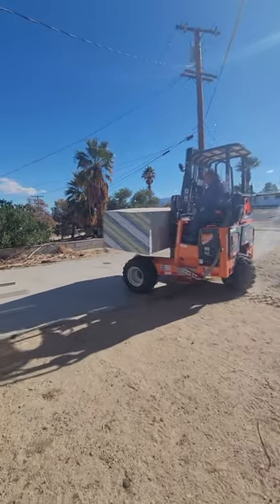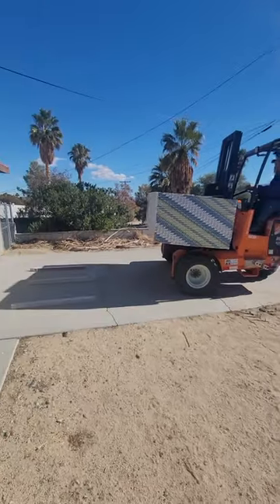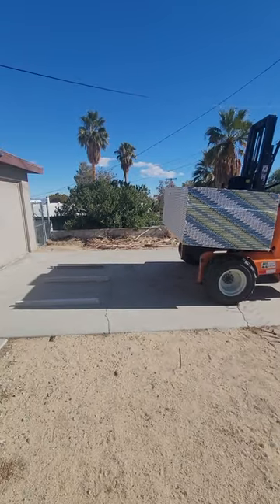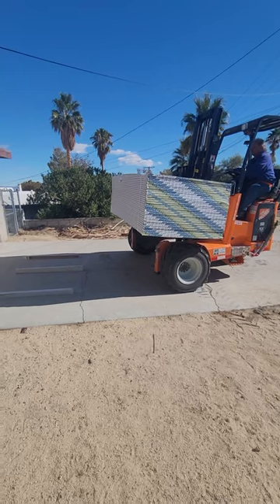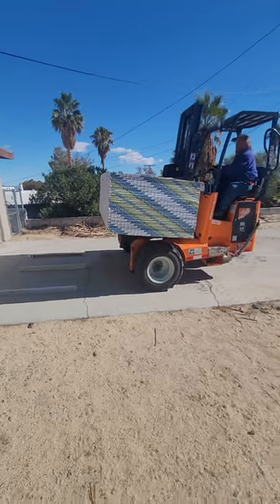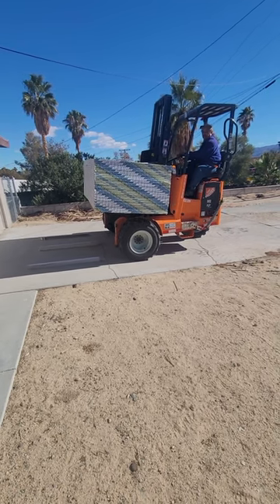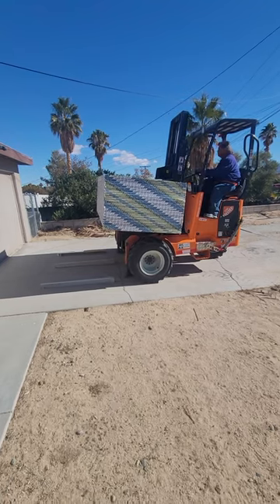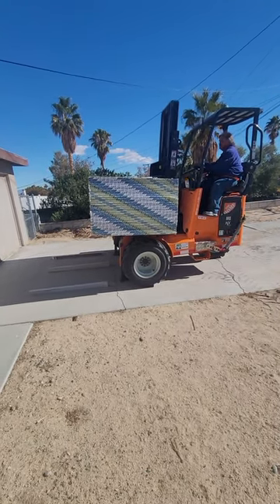All right, this is for the new guys for delivering drywall — a couple things to look out for. We already got the stickers down. You want to get up close to the stickers, and then once he gets up close, you're gonna put your stanchions down. He's putting the stanchions down now, and he's gonna boom out with the drywall.